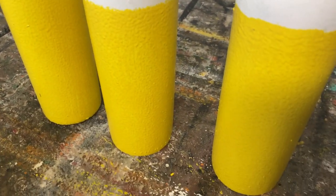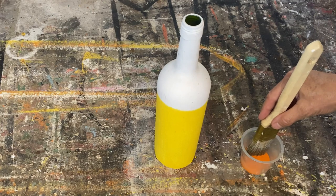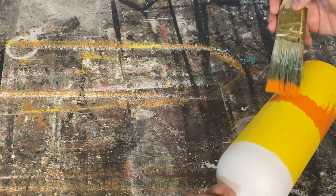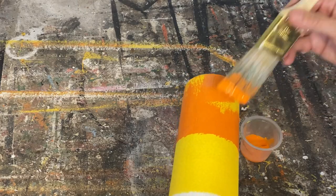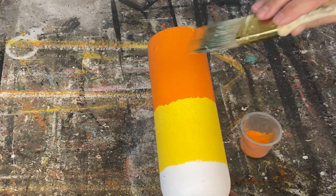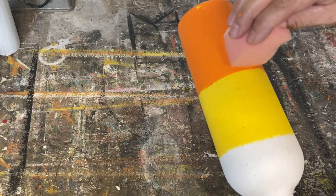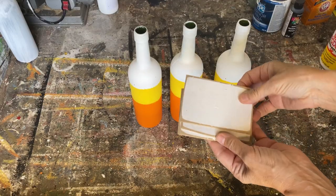I'm doing three bottles for this DIY. I've got them all painted with two coats of yellow and now we're ready to put on the orange — same technique as the yellow, just eyeballing where I want it and painting all around the bottle. Again, if you want a crisp line you can use painter's tape. I don't want a crisp line; I want it uneven and rustic. After the first coat I'll go back with the sponge for the second coat to neaten the edge. You can also do this candy corn pattern on vases, mason jars, pickle jars — anything from your recycling bin.